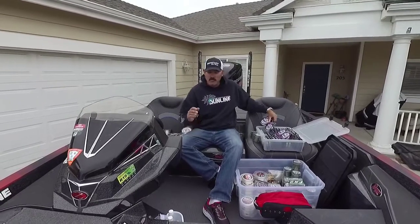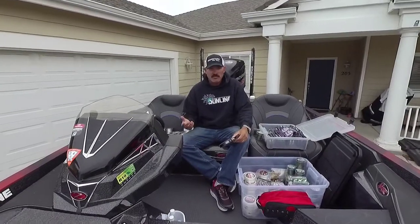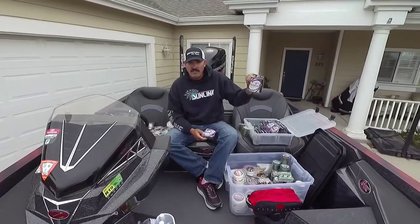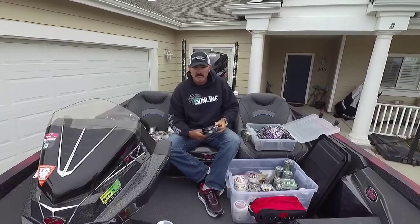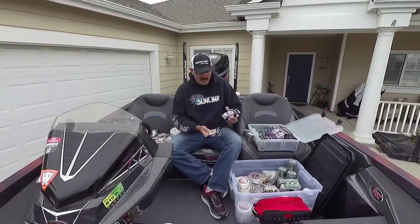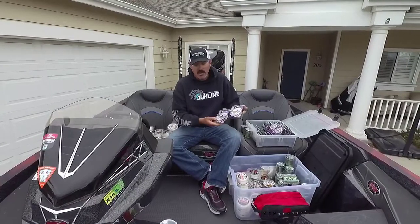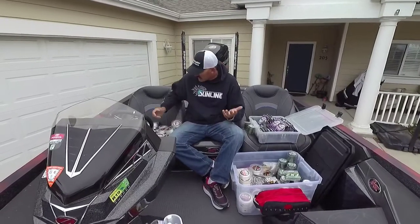Now with the jerkbait — what's going on here in California is the waters are kind of clear because we haven't had a lot of rain. A good all-around line is the FC Crank Sunline 10 pound. Sometimes when that water gets a little darker I'll go to 12 or even 14, but 10 to 12 is what I mainly go with.